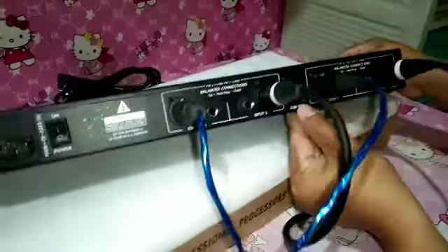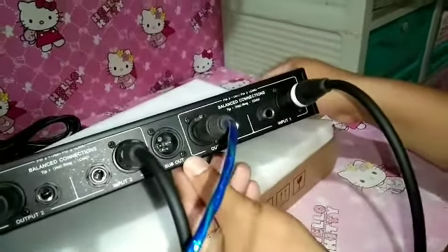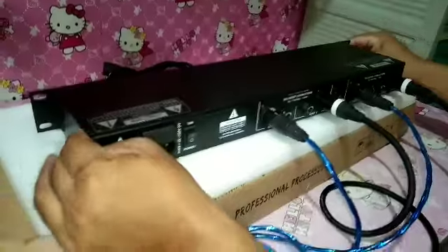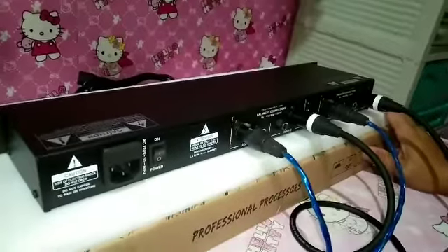Sa susunod po na mga video mga sir, magsa-sound check po tayo nitong equalizer mga sir, kung ano po yung tunog nito. Ayan po, maganda po sya mga sir. Kompleto na sya — may equalizer ka na, meron ka ng crossover. Ayan po mga sir.